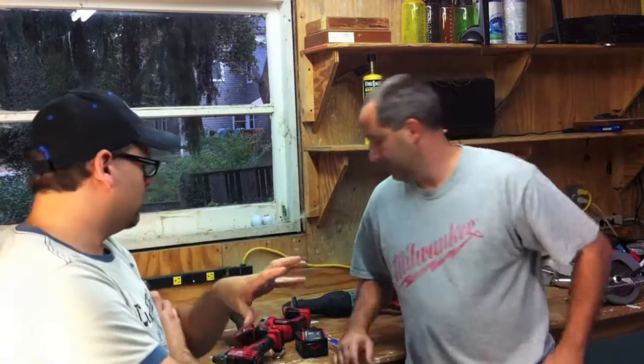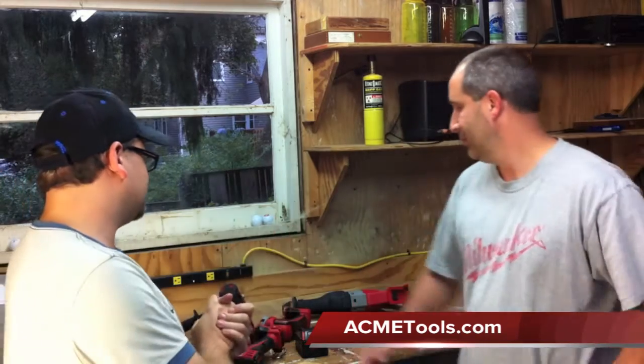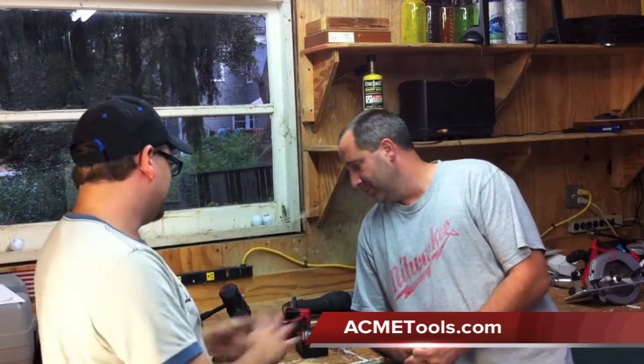This is Eric, and I'm Dan. Today we're going over a really cool Milwaukee kit. Since the Milwaukee New Products Symposium, Eric has gotten Milwaukee crazy — he loves Milwaukee. I've always been a fan of Milwaukee. I just happen to be wearing this shirt; I'm not wearing it for the video.